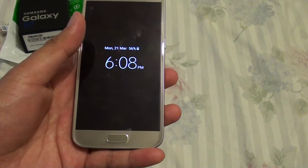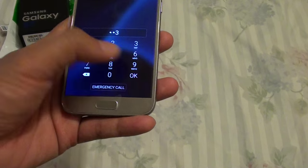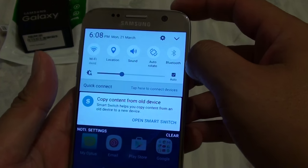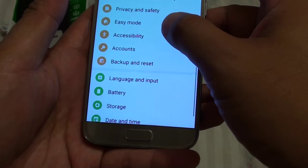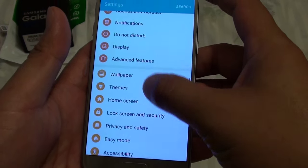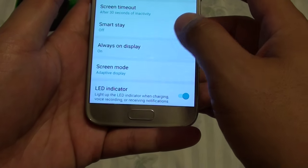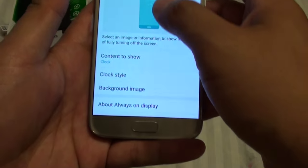From here you can turn on the phone, then type in the passcode if you have one, and slide down the notification bar. Go into settings and tap on the settings icon. From here go into Display, then scroll down and tap on Always On Display, and you can switch it off, or choose what to display on the Always On screen.